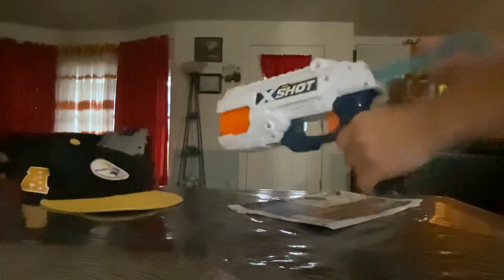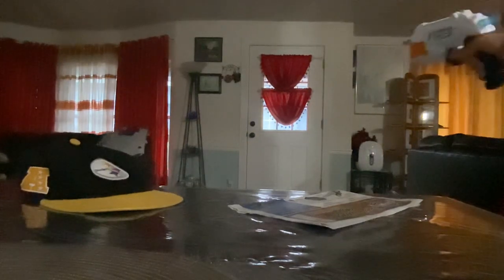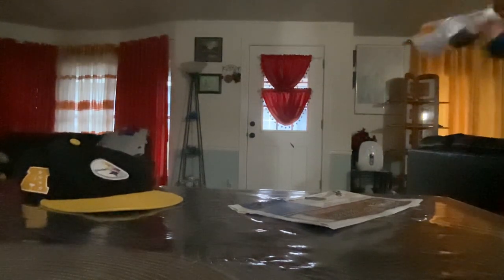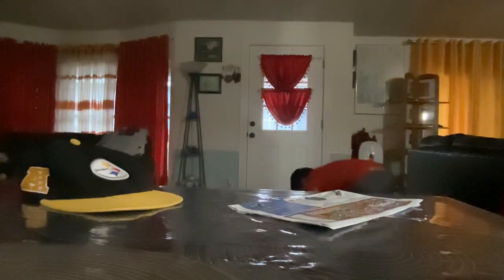All loaded. Fire! It actually has no slam fire. Slam fire is where you hold the trigger down and just keep pumping — all the darts just fall out without firing properly.